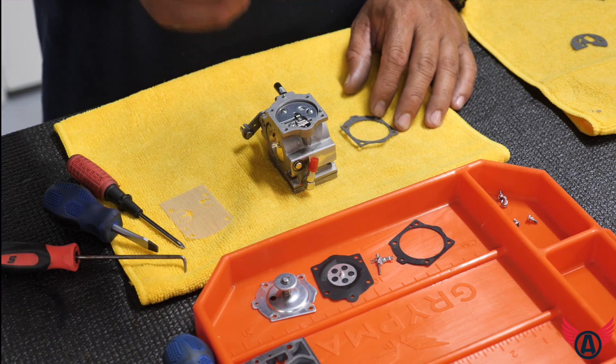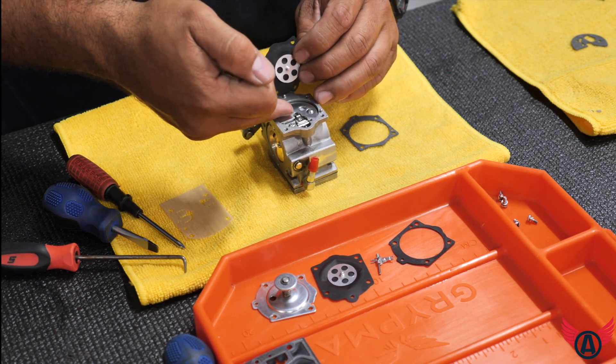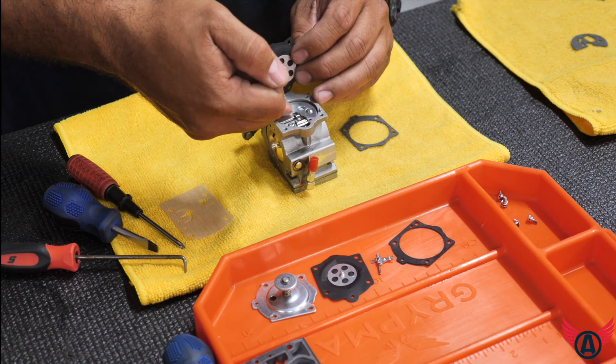When installing this particular diaphragm, just make sure that the groove actually goes between those forks over there for that arm.